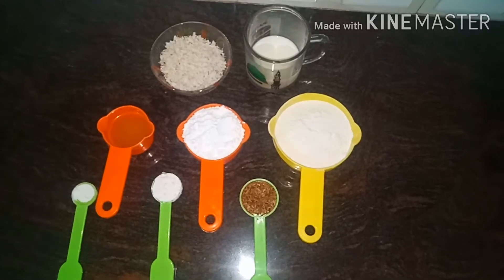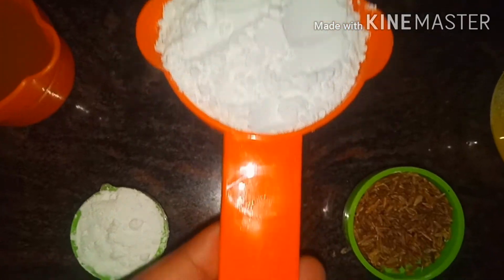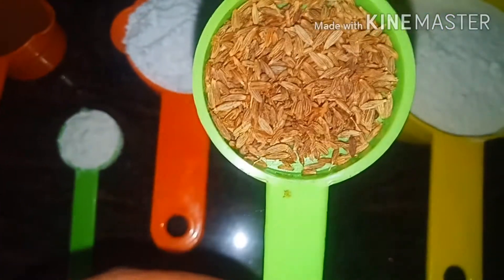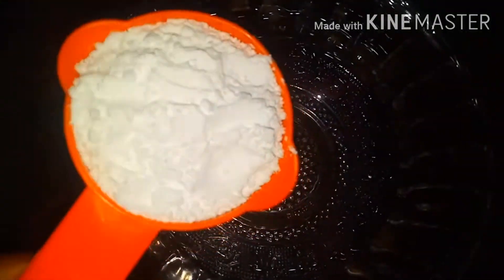I have a recipe for this biscuit cake. You will need a cup of 60 ml, 2 cups of salt. Then 1 teaspoon of baking soda. We used 3 teaspoons and a cup of oil.